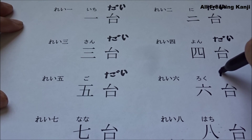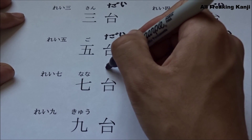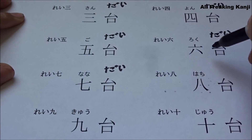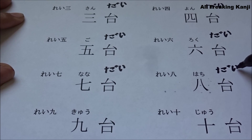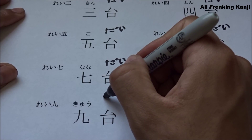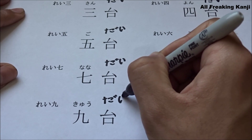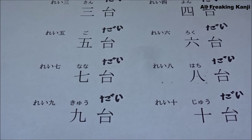Roku dai. Nana dai. Hachi dai. Kyuu dai. Juu dai. Owari mashita, arigatou gozaimashita.